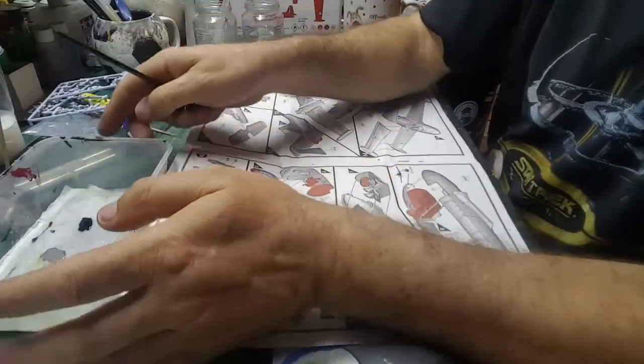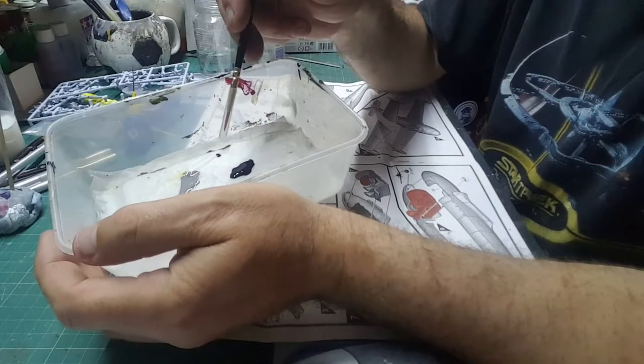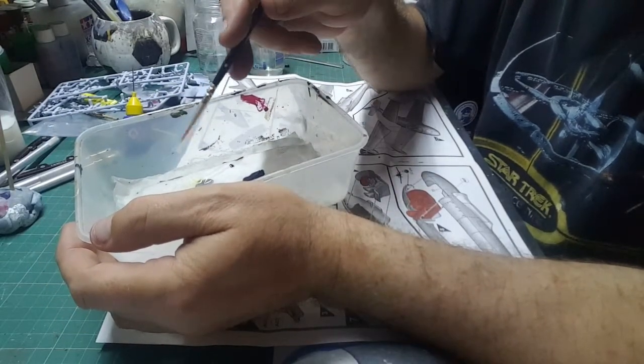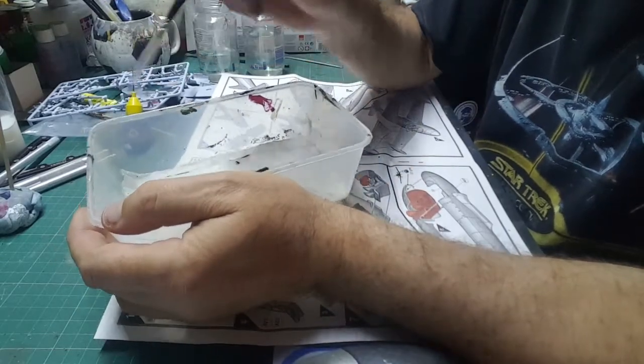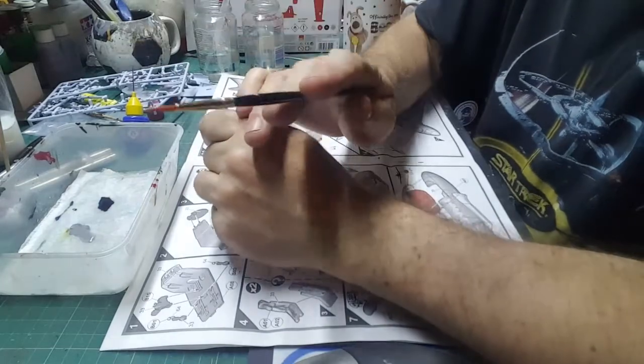We're going to be painting with black. What I've done is put some in our wet palette. You did remember to make one, didn't you? If you missed it, go back an episode and we'll show you how. These are great — you're going to fall in love with a wet palette.